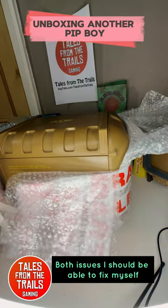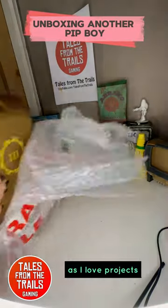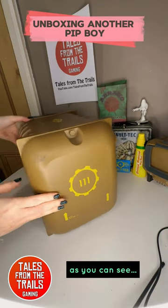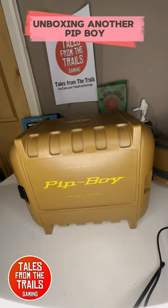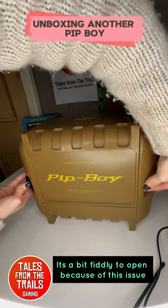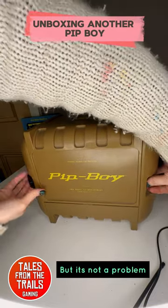Both issues I should be able to fix myself as I love projects. This is the original case. As you can see, there is only one black clip on the sides. One is snapped off, but I can make a new one. It's a bit fiddly to open because of this issue, but it's not a problem.